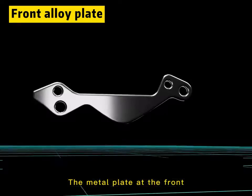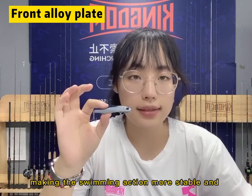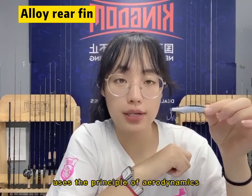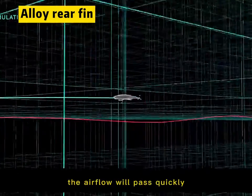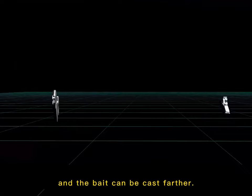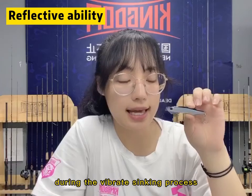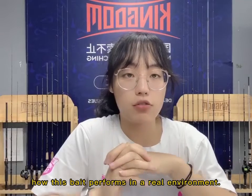The metal plates at the front can adjust the center of gravity of the whole bait, making the swimming action more stable and the vibration action more flexible. The metal plates at the rear use the principle of aerodynamics to adjust the flight trajectory, so the airflow will pass quickly and this bait can cast farther. The combination of these two metal plates has a better reflection effect during the vibrating process and can achieve a good fishing effect.